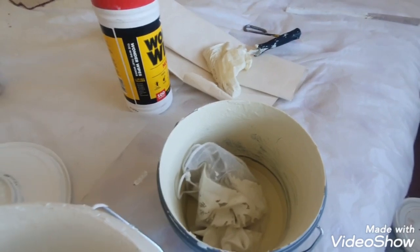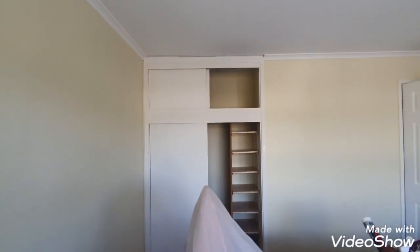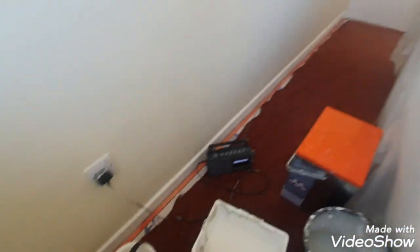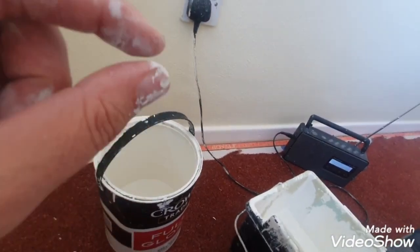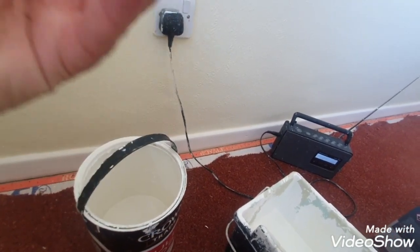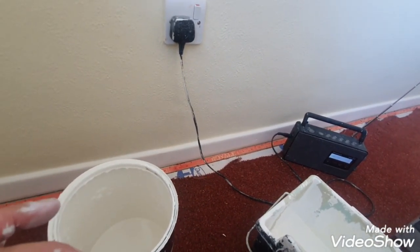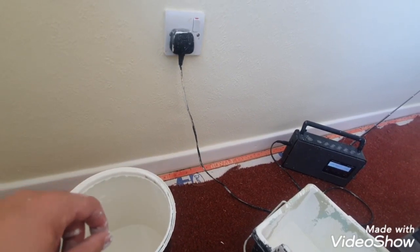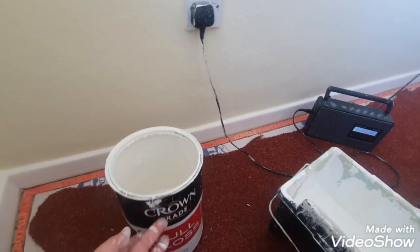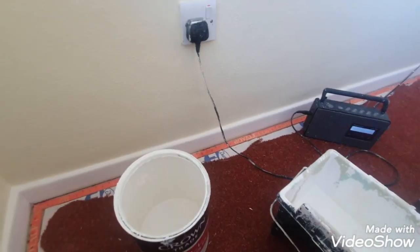You do not want to use paint with bits in it — when you're trying to roll flat panel doors, nothing worse than forever picking bits out. With modern paints they don't form a thick skin anymore. Years ago you could cut it out and pull it with your hands. These days it's a really thin layer and as soon as you break it, it mixes into the good paint.